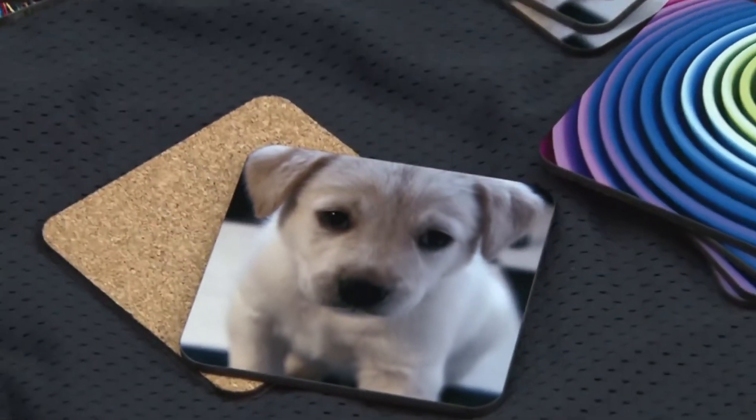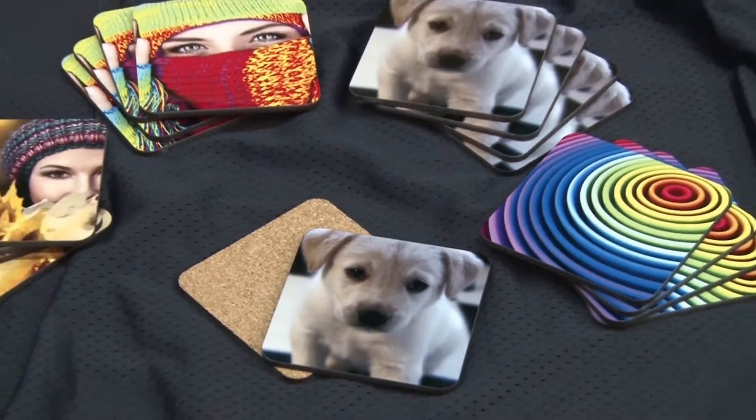Custom printed drink coasters are a great way to add a personal touch to your home decor and are great for special events too.